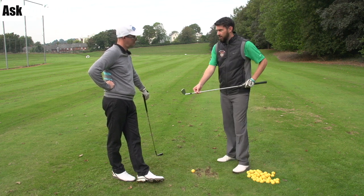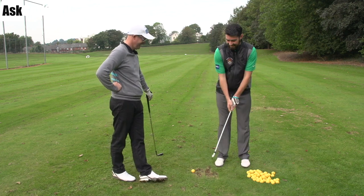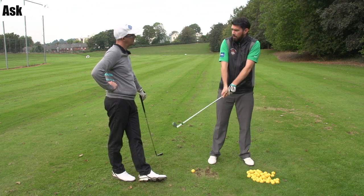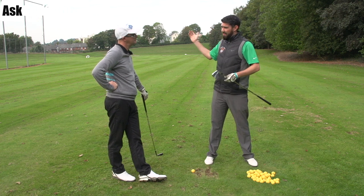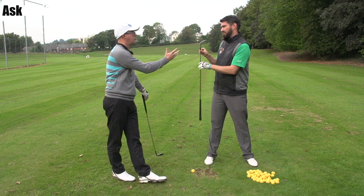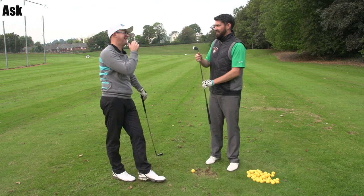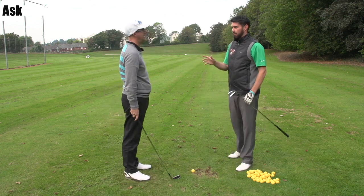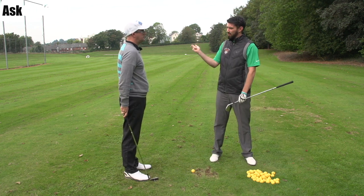Problem is, as he's turned it open, or twisted it, or whatever you like to call it, as soon as he twists it, from here, he now has to compensate and do other things. This swing, especially in its deep nature, he's actually in a great position to do good things, if he had the face at a different angle or his traction shut. He'd be able to twirl onto that ball. But the swing is actually good — there's some good movements. It doesn't quite match. In that deep position, I don't like seeing it open.